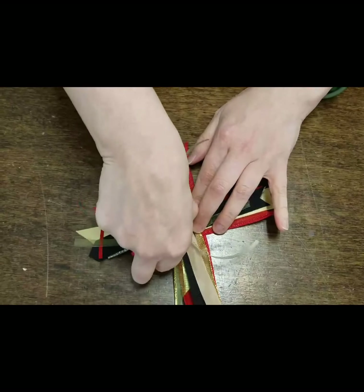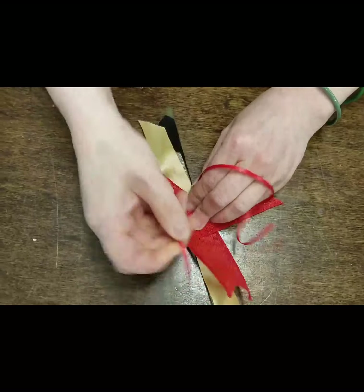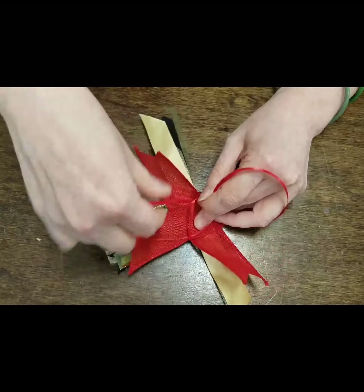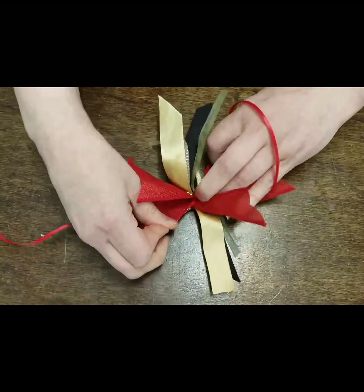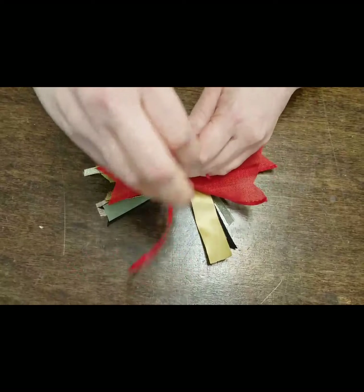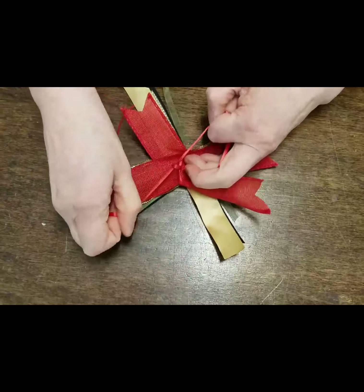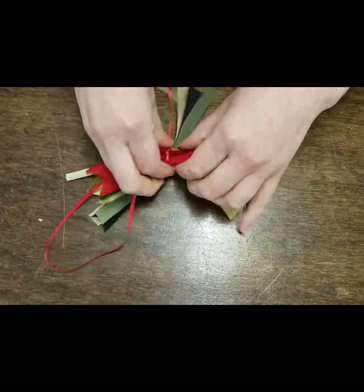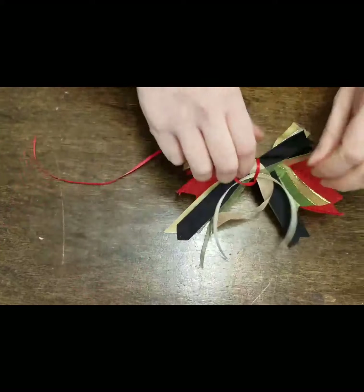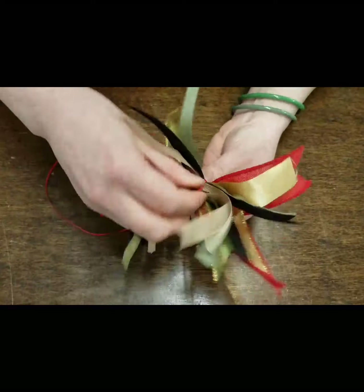Then pinch everybody with your thumb and index finger and flip it over. If you have a little extra hands at home, they can hold onto these and help you with this part. From there, just grab it, pull it tight, and double knot it to hold. Don't worry about how they move and shift — you're going to be able to tug on them and pull them into shape later. Pinch that and flip it over to get our final little bow. How fun is that? It's scrappy and cute — just a little mix and match.